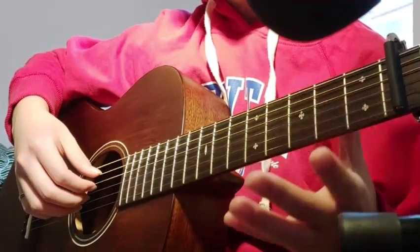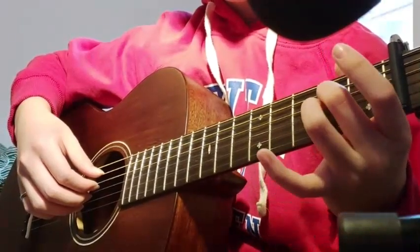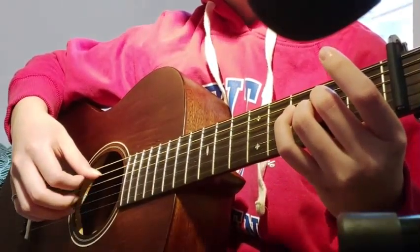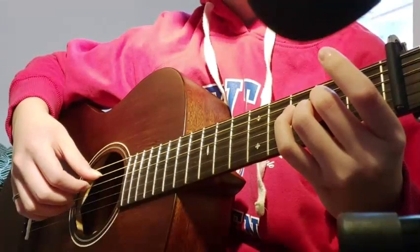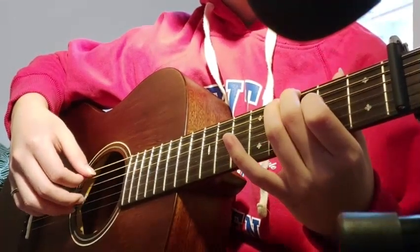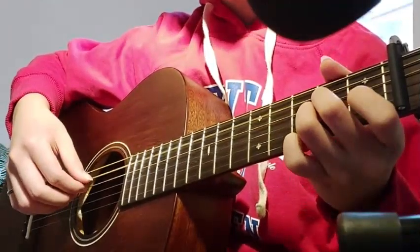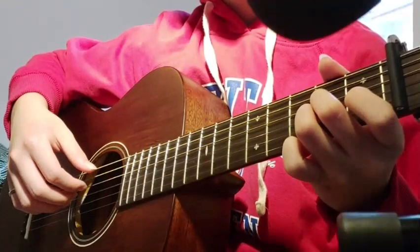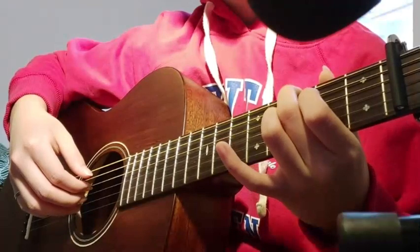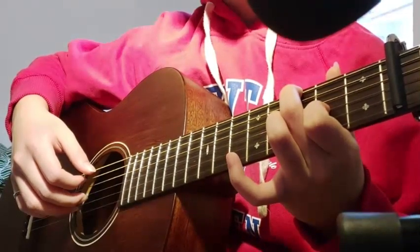And then you could use your middle finger and then your ring to play the 2nd fret, 4th string; 2nd fret, 3rd string. Now with your middle finger play the 3rd fret, 6th string, open 4th, and then 2nd fret, 3rd string.